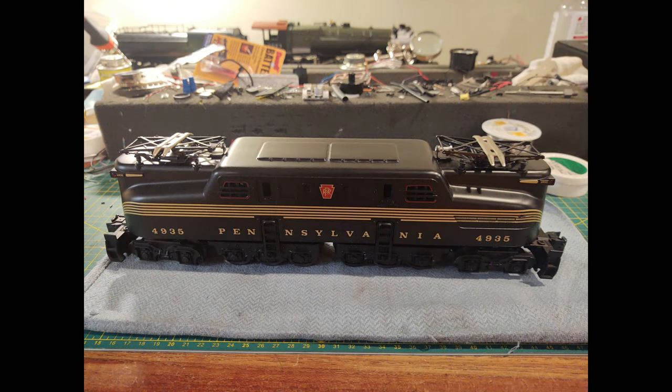I've done a GG1 before and installed TMCC in one. I've actually worked on tons of semi-scale GG1s but only installed TMCC in one of them. It's kind of surprising how hard it can be, mainly due to the space available inside because lots of them have two motors, which limits the space to mount larger electronics, especially TMCC electronics which have longer footprints.